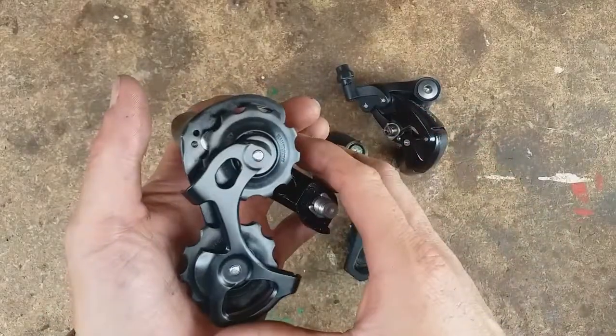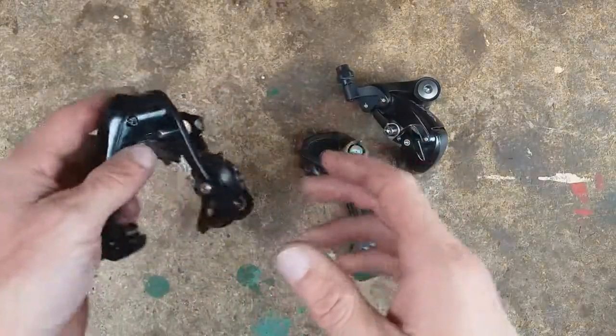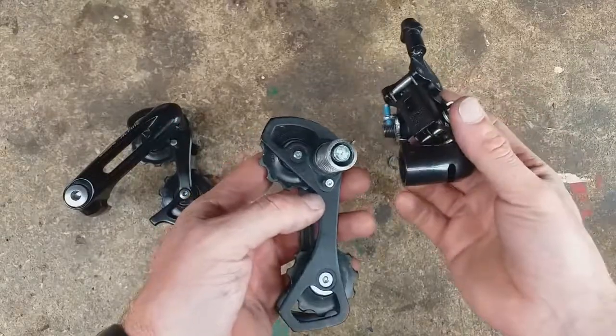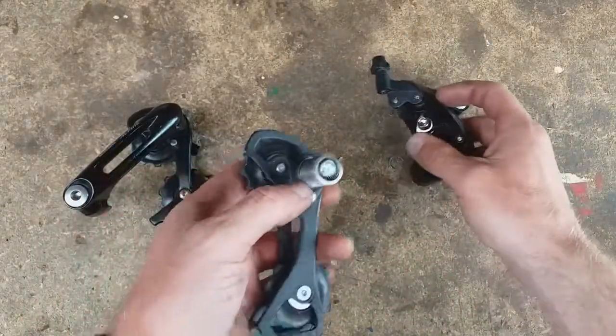So what I'm going to do, until I can have a rethink on a chain tensioner, is to put the derailleur back on the bike. I've taken this apart in the hope that I might be able to switch parts around, but obviously everything's different so you can't.